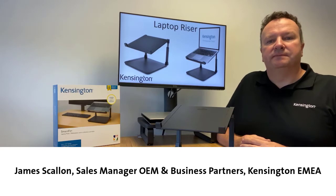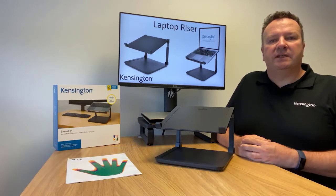Hi there, James here from Kensington. I'd like to introduce you to the Kensington laptop riser.